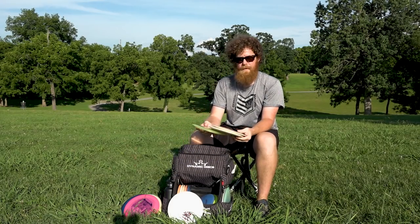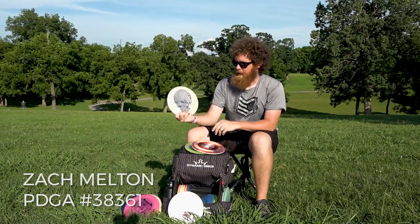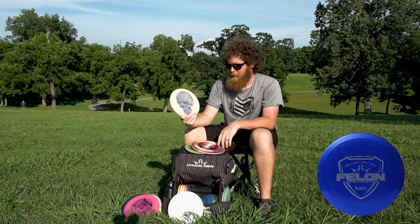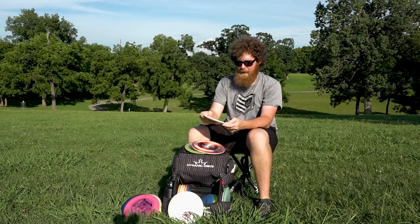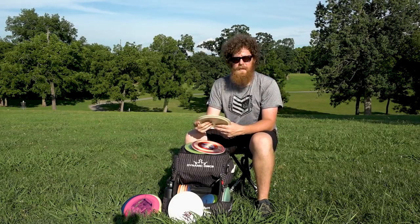I carry three Felons. The first one I want to talk about has the skull die by my buddy Nate Switz from Roanoke, Virginia. This die he does is awesome, and this is the first Felon I was ever given. So it's definitely the most seasoned, the most broken in.